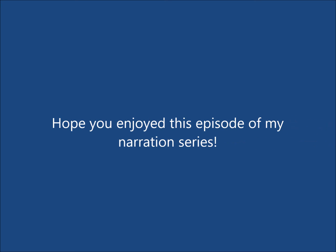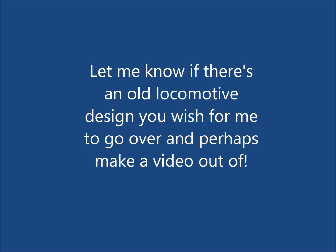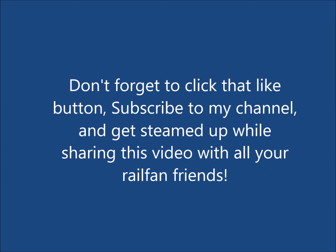Hope you enjoyed this episode of my narration series. Let me know if there's an old locomotive design you'd like me to cover and perhaps make a video out of. Don't forget to click that like button, subscribe to my channel, and get steamed up while sharing this video with all your rail fan friends.